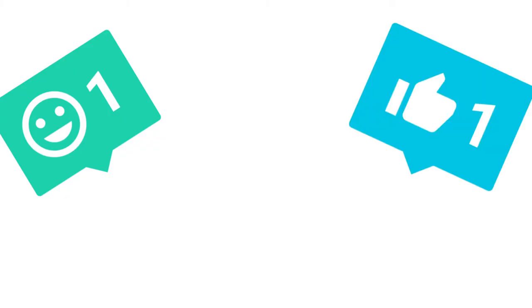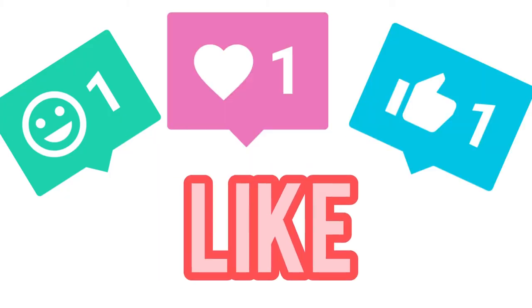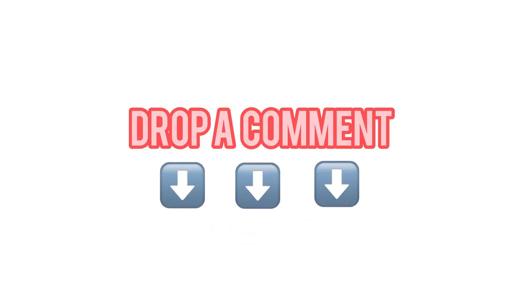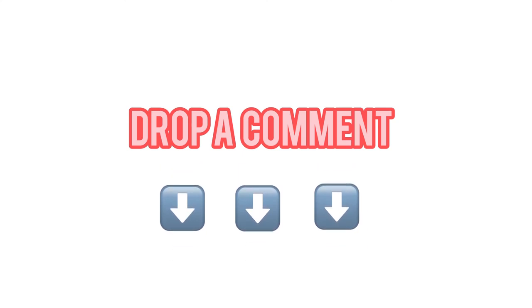Thank you so much for watching my video. If you enjoyed it, please hit the like button and subscribe to my channel for more content. Don't forget to ring that bell so you get notified whenever I make new videos, and leave me some comments if you'd like to see something like this again.